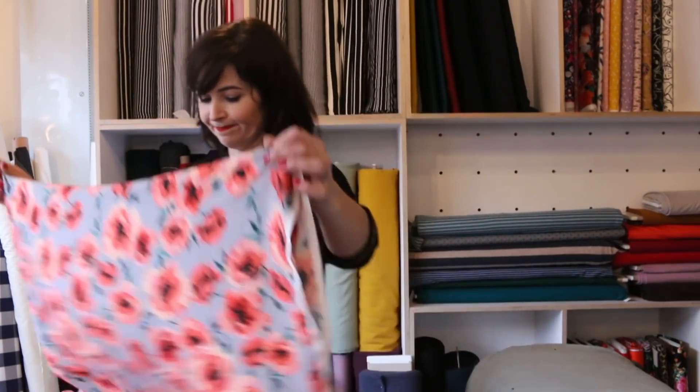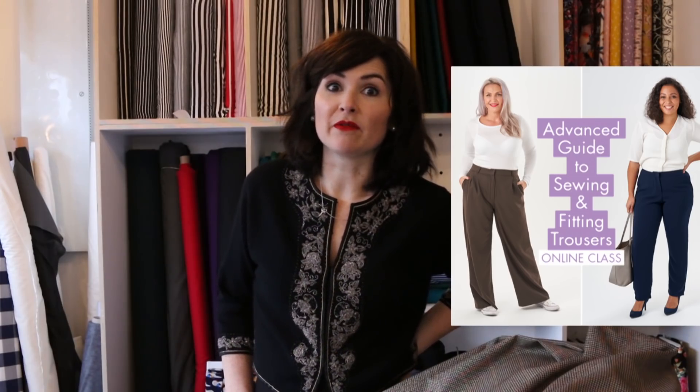The next two fabrics I definitely know I want to use. When this one came in I had the new Neenah trouser pattern in mind. Last week we released a new online advanced trouser-making class with two patterns: the cigarette pants, which many of you have been requesting, and the new Neenah trousers — fly-fronted, high-waisted, with belt loops and the option to add a welt pocket. Really lovely trousers that'll push your skills.